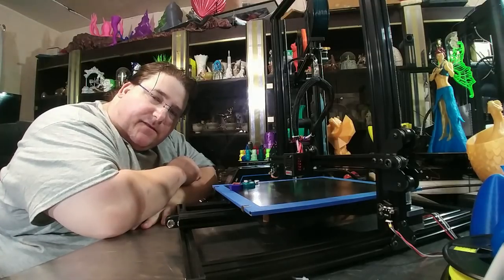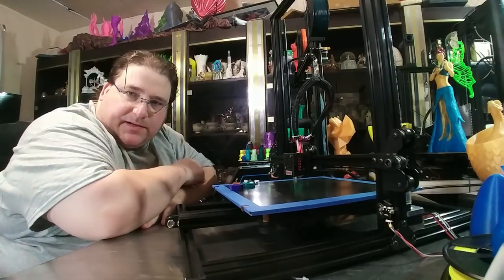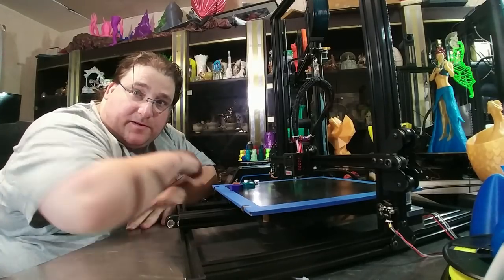Welcome to today's 3D print. If you have a 300 by 300 or larger printer such as a CR-10 or something similar, I'm going to show you how to stop the droop. Stay tuned.